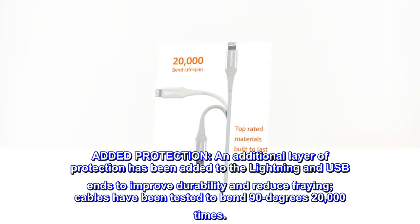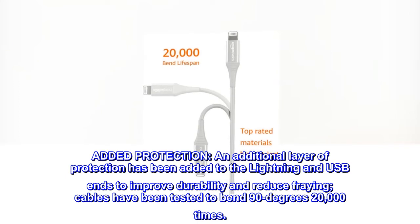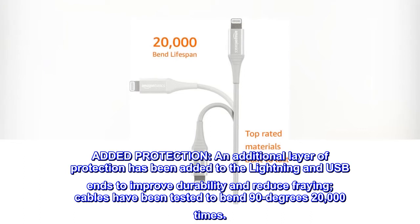Added protection: an additional layer of protection has been added to the Lightning and USB ends to improve durability and reduce fraying. Cables have been tested to bend 90 degrees 20,000 times.